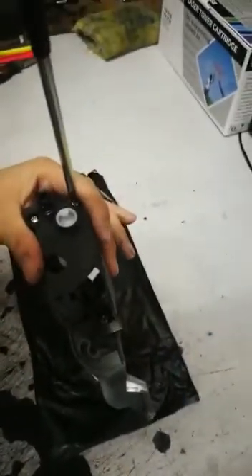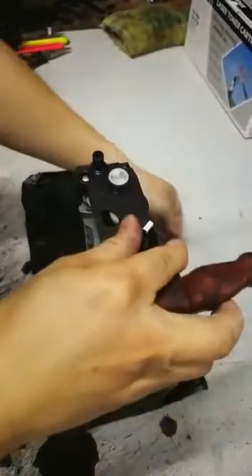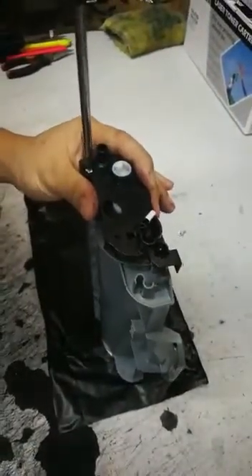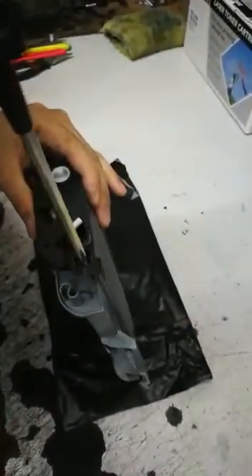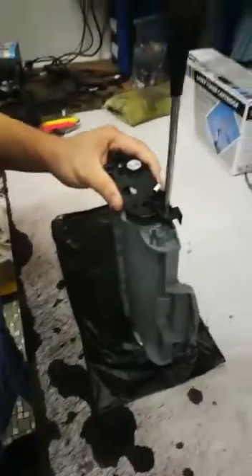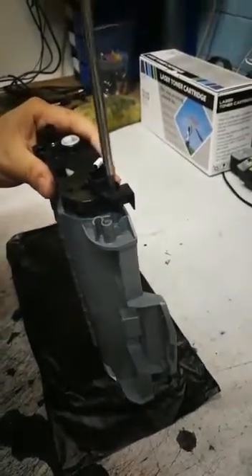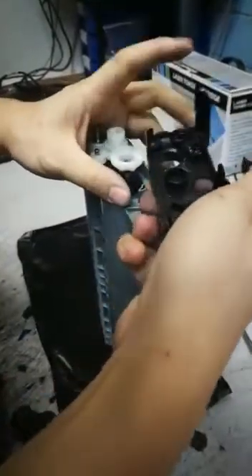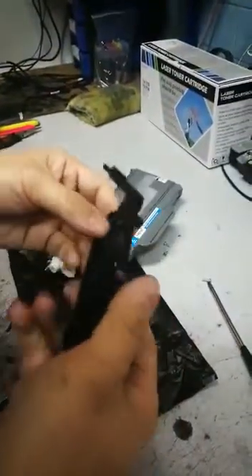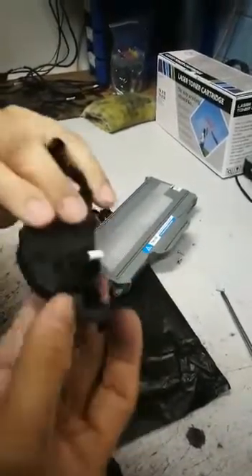Let me show you what happens when the sensor has been moved to the right. You need to open up the cover — usually there are three screws. You need to remove all three screws. Let me put it down first. Okay, this is the one.